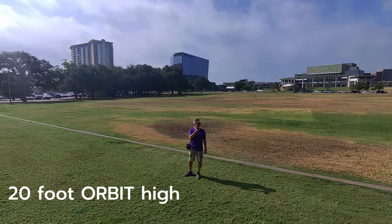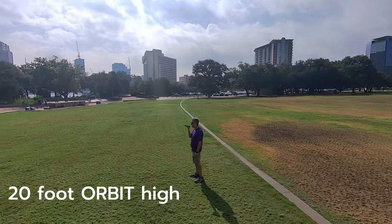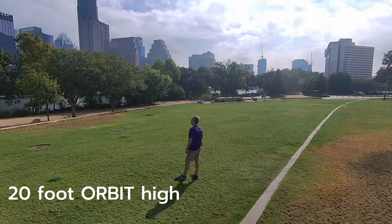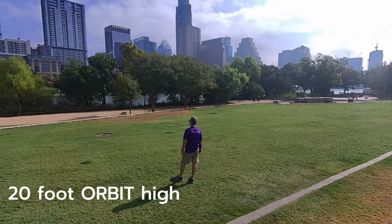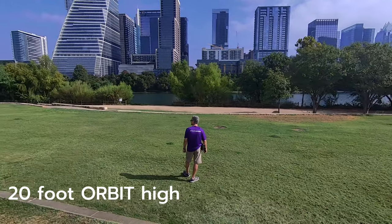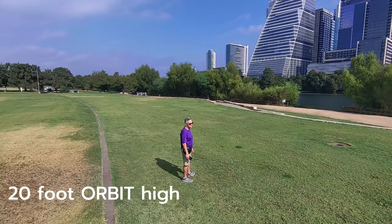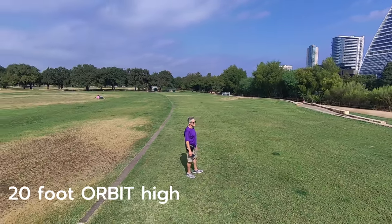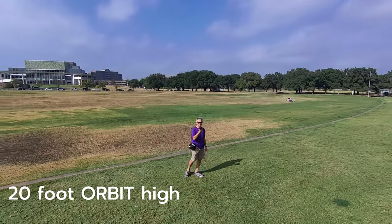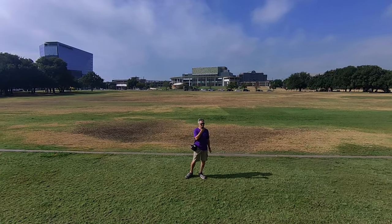20-foot orbit, high version. After this we're gonna go see Stevie Ray — Stevie Ray is right behind where the drone is right now. Moving back to its original position of that 360 orbit, 20 feet away. Should have gotten some water in the picture.